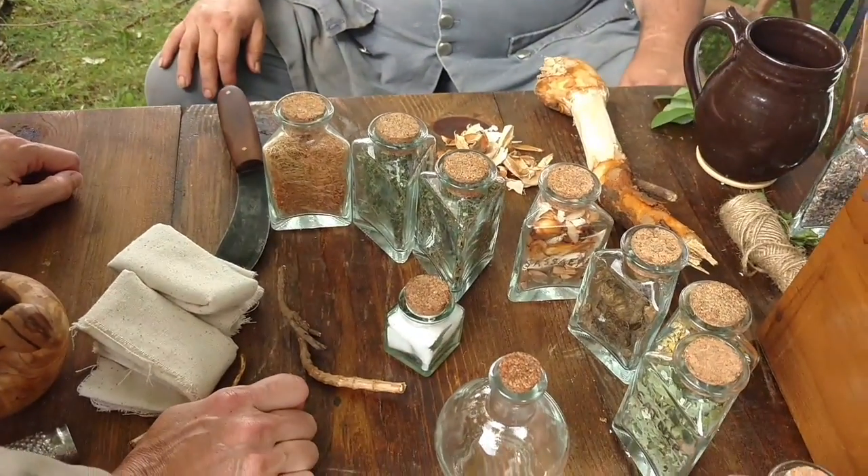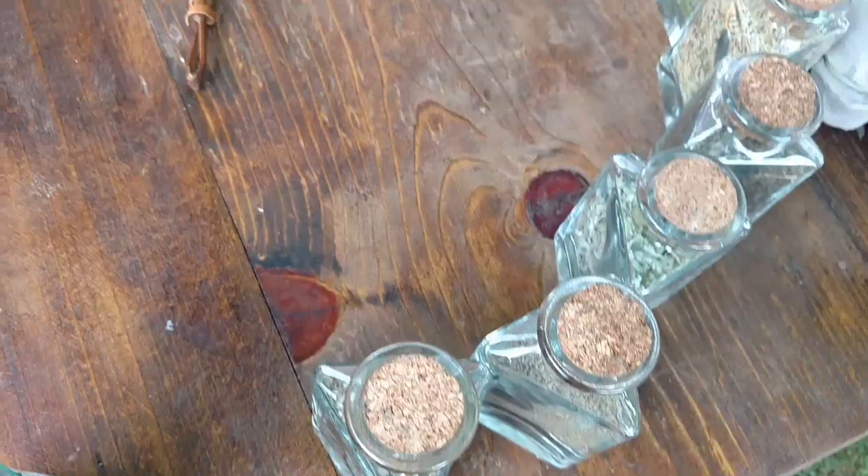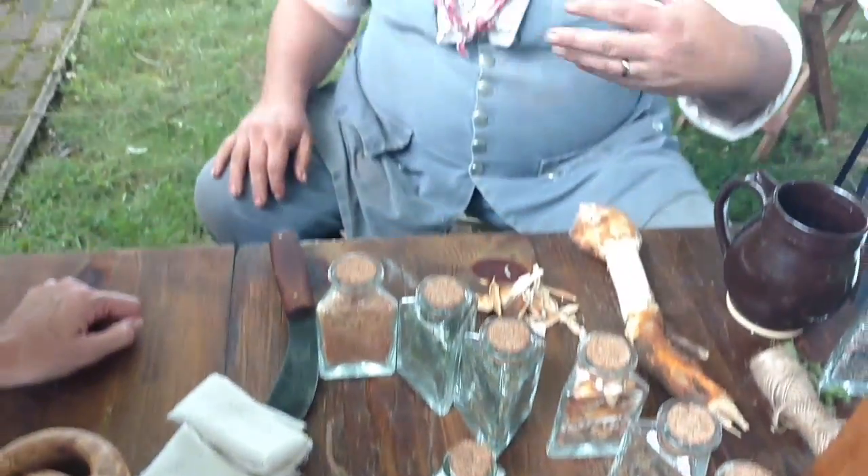Sassafras has always been considered one of the cure-all herbal things, so much so that in the 1690s it was our number one export from this country — not tobacco, not cotton, not any of these other things. Sassafras root. They believed it was a cure-all, and with the plague going on there, they wanted anything that could cure. But somebody started noticing they weren't getting any better whether they took Sassafras or not. It does have a little bit of blood cleansing, so as a spring tonic it's okay, but it's not even your best spring tonic.